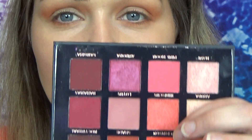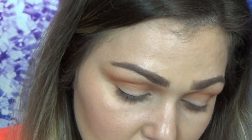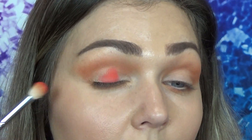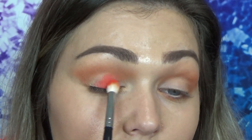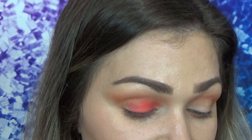The next color I want to go into is this beautiful shade Crimson. This is the one I was probably most excited about using, and I hope I still maintain that enthusiasm once I see it. Oh yeah, that's really pretty. This actually reminds me so much of that Super Shock color I have called Monkey Business.